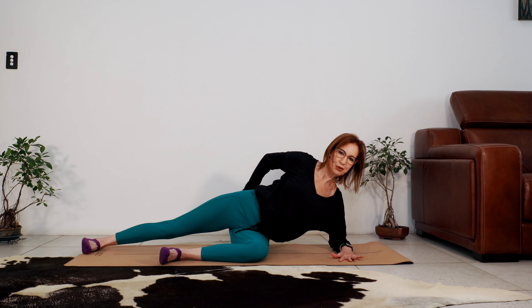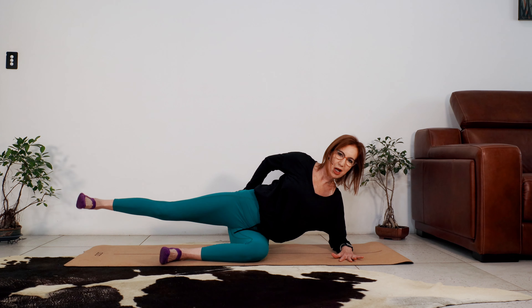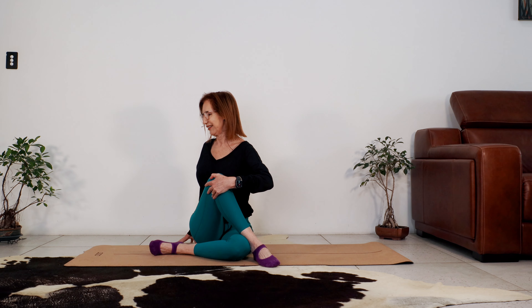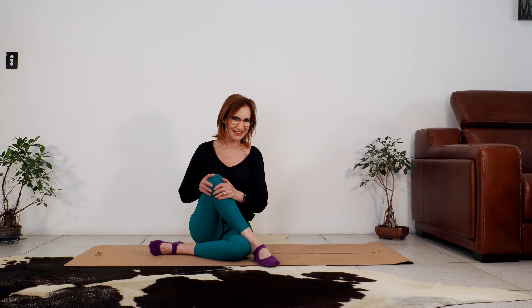Let's repeat that work on the other side. Breathing in to prepare, as we breathe out, we bring the right leg to our chest. We bring the left shoulder to the right leg. Come back to centre. Lengthen the leg and lower. Five. Four. Three. Last two — you can stay here, keep going. Last one, hold it. Rotate through the waist — say hello to me! Come back to centre. Stretch the leg and lower. Good work.